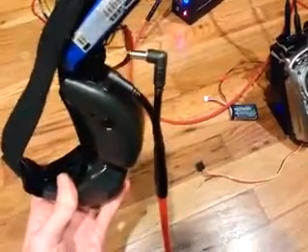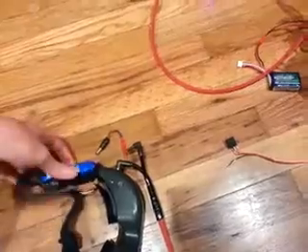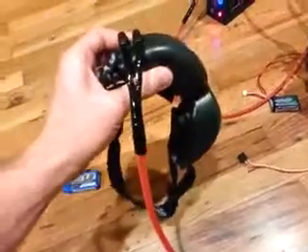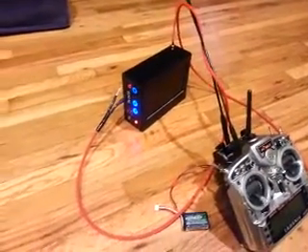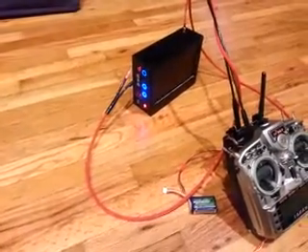Right now the cable I just have running off power because the other end isn't finished. But once this is complete, you'll have a nice clean setup going to the wiring. It's roughly 10 feet of cable, so plenty to go wherever you need.